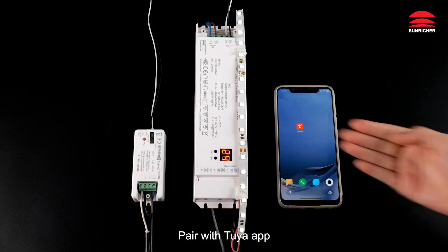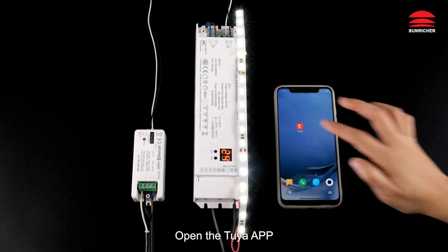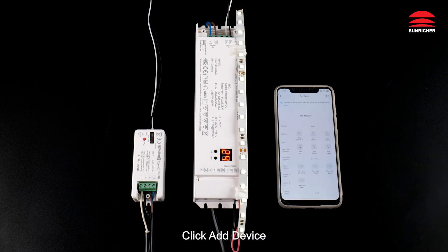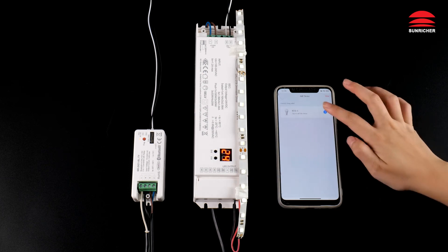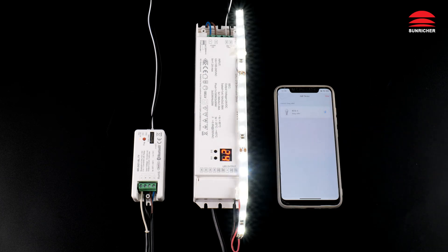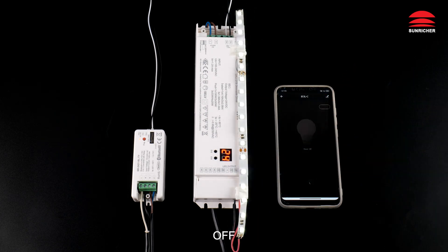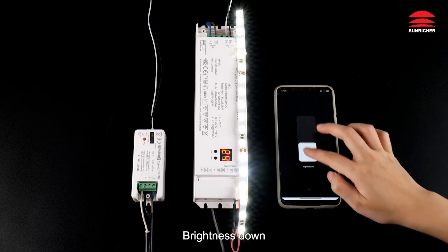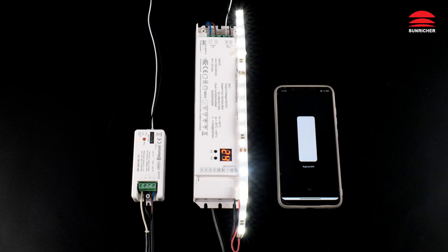Pair with Tuya App. Open the Bluetooth. Open the Tuya App. Click Add Device. Off. On. Brightness down. Brightness up.